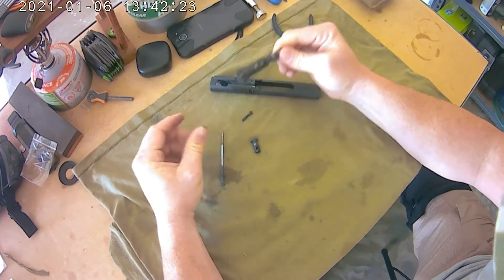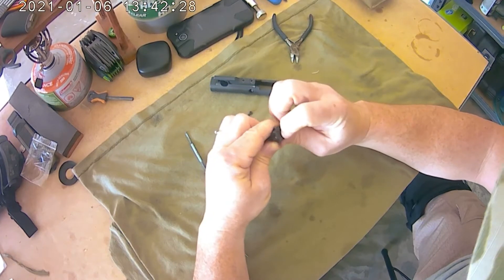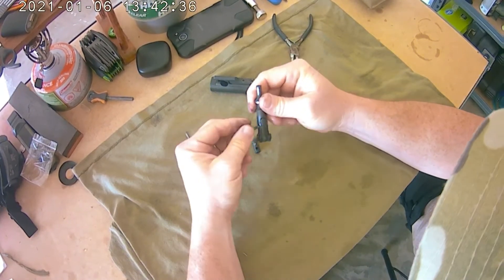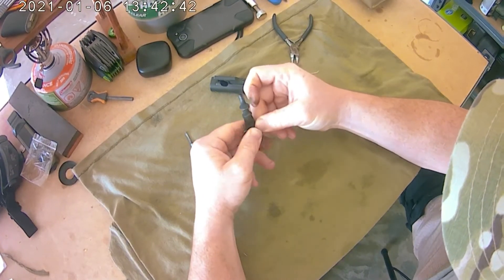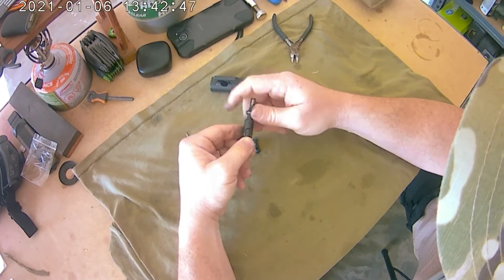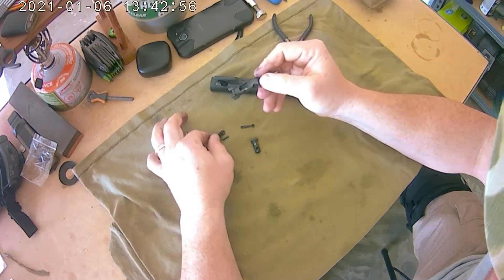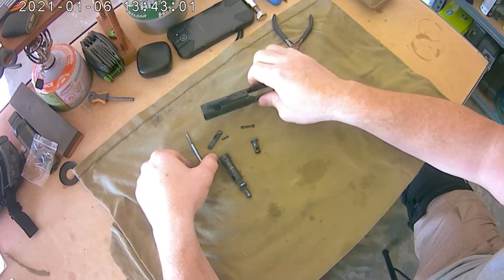Take that cam pin out — and that's as far as most people take it, but I try to go a little further. Your extractor is right there. I'll take this little extractor pin out; you can use the same pin to push it out since they're the same diameter, so it just slides in and out. Take your extractor out, but be careful because there's a little spring in there and you can lose that spring. If you lose it, it'll never extract again until you put another spring in. That's how I take it apart.